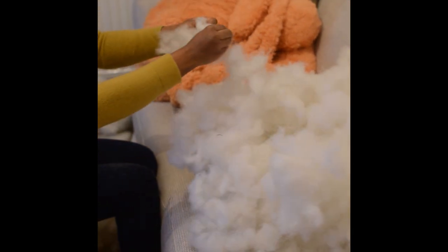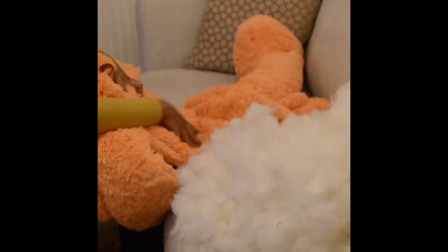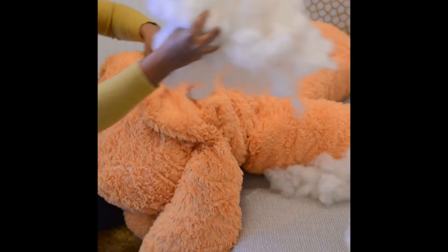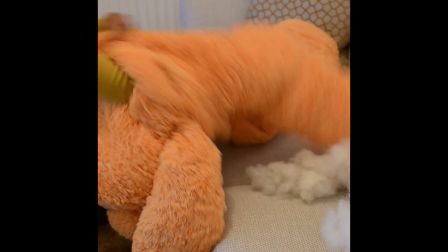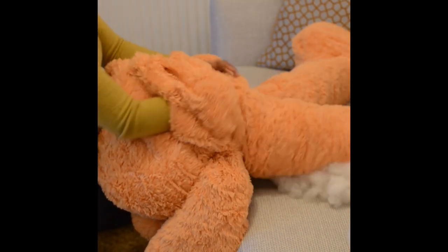This is a very simple process to make our teddy look puffy again. I am done with breaking the filling into smaller parts and it is time to fill it back. Put all the filling back into the leg — you can see it is nicely forming into its puff shape. This same process needs to be repeated for the other parts of the teddy.